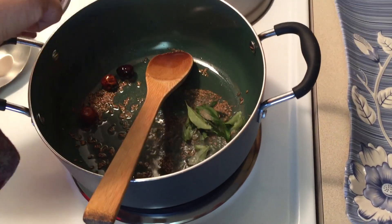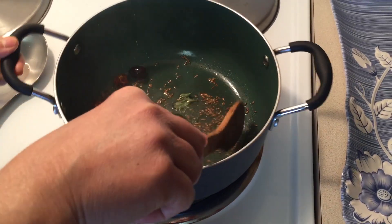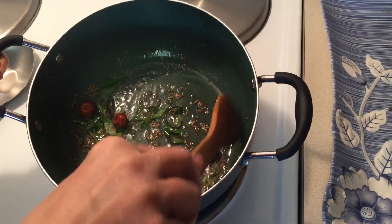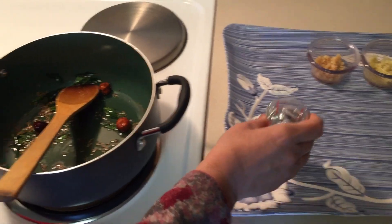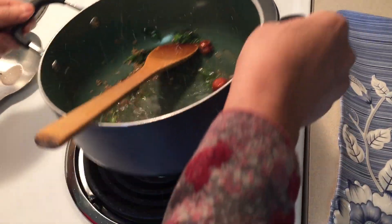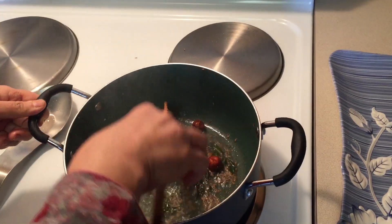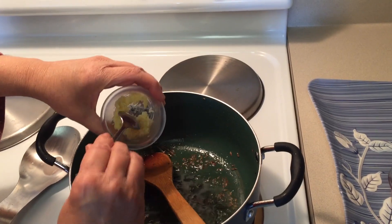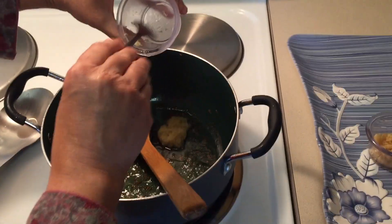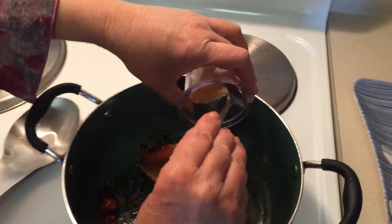Add fresh curry leaves and sauté well. Add a little water to prevent burning. Add ginger paste and garlic paste.